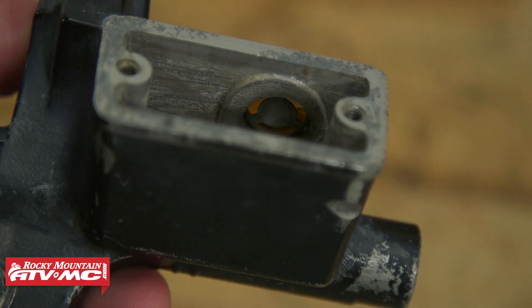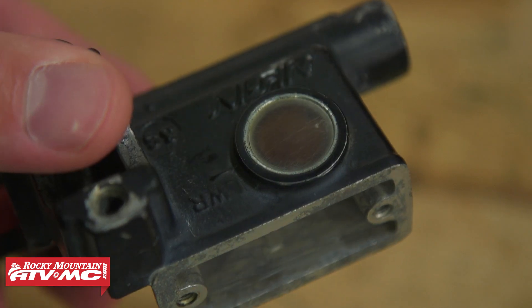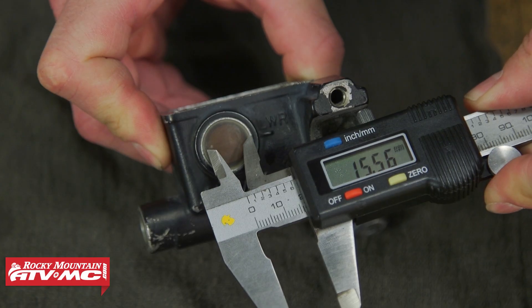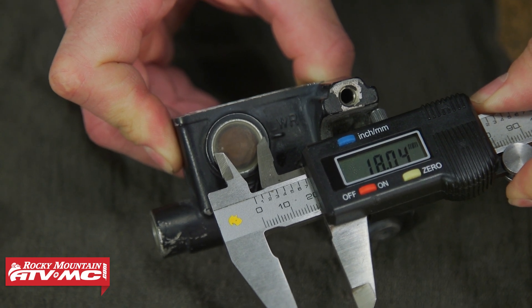We're going to show you how to do that today. The first thing you need to do is measure this to make sure you get the correct replacement sight glass. Most sight glasses for motorcycles, ATVs, and snowmobiles are about 18 millimeters, and that's actually where we're at on this one.